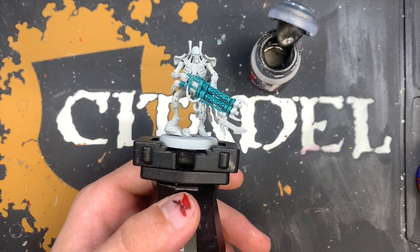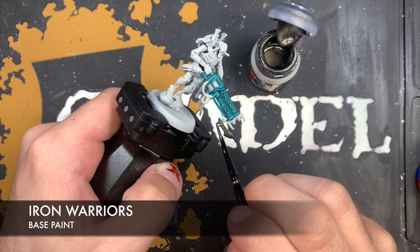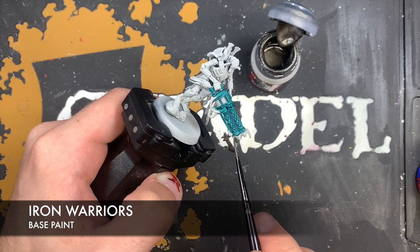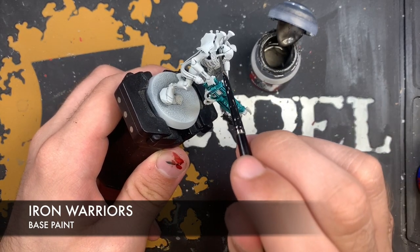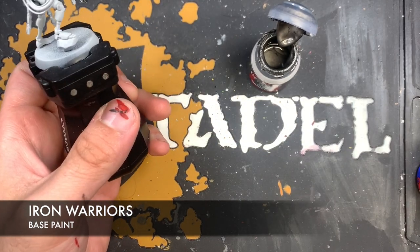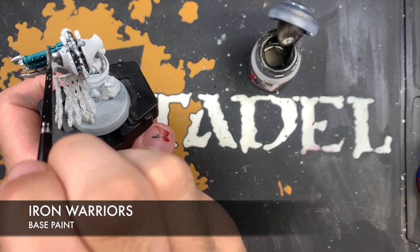Next up, once we've applied that Pterodon Turquoise, we're going to take some Iron Warriors and coat this over all the details that we want to be silver, but also all over the additional black details that we've been calling industrial black. The additional silver details include the blade on here, the end of his gun barrel, the vents, the various little pipes up here, the back of his head, the spinal column going up here, and the shoulders.